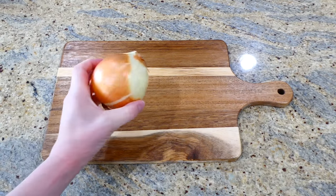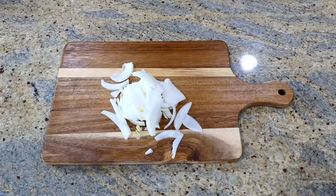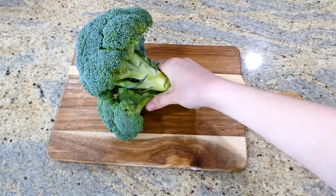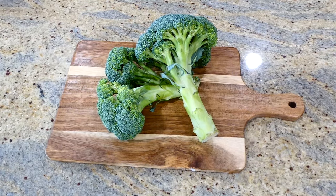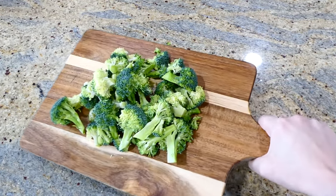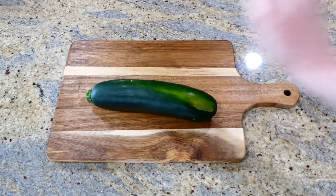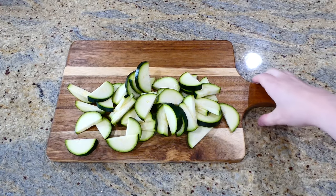Now we're making this lower-carb seasoned chicken and vegetables. To get started, we'll cut up all our veggies first. I sliced one onion into smaller pieces, then four cups of fresh broccoli florets, one zucchini sliced into half moons, and one red bell pepper cut into larger chunks.